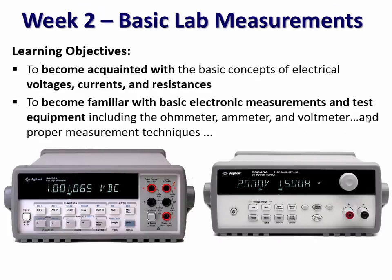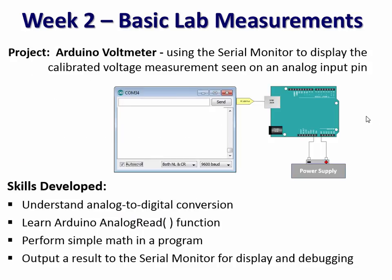By the second week, we traditionally introduce them to laboratory equipment — what's a voltmeter, what's a power supply. But now in addition to that, we have them fire up their Arduino and turn it into a voltmeter. By doing that, they learn how to do some math in the programming context and how to use a serial monitor display to output information they can use in the future for debugging.